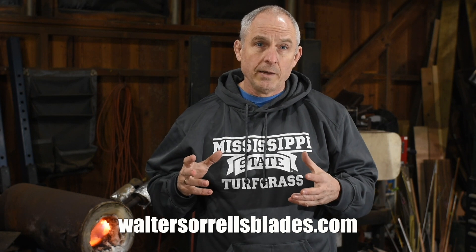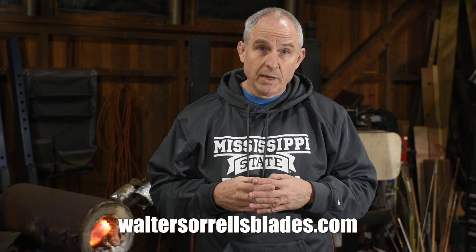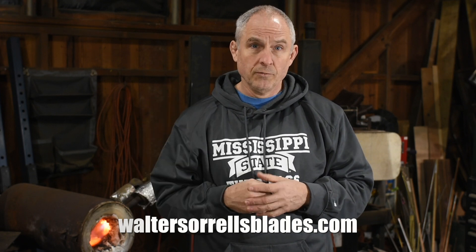As you gain skill and knowledge and start to narrow down exactly what kind of swords you're interested in and what characteristics you're optimizing for, you're going to start making different choices — maybe different heat treating regimes, different steels — but these are good places to start. If you're interested in taking a deeper dive into Japanese sword making, check out my Japanese sword videos at waltersorrellsblades.com and click on the videos tab. At a certain point you've got to stop talking, jump in there, choose a steel, and learn through trial and error. You've got to fail sometimes with this stuff — figure out how to optimize for the qualities you want.